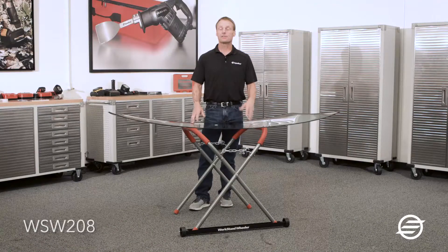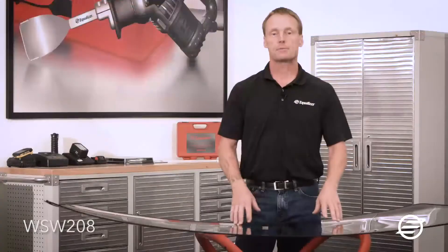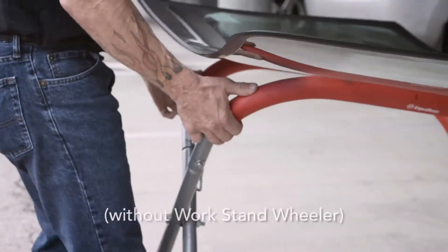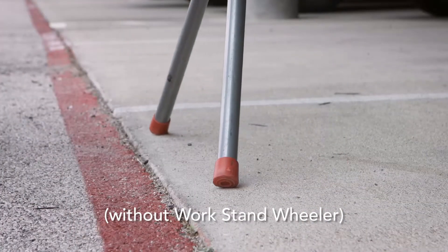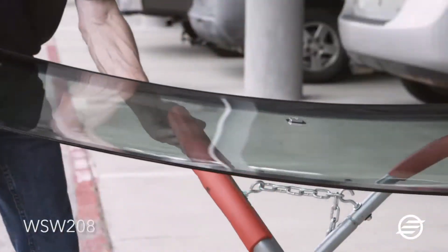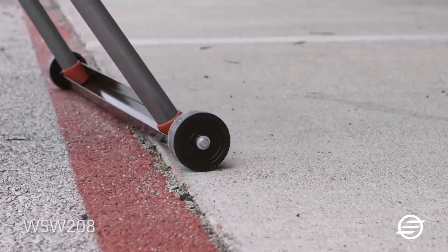The WorkStand Wheeler is a nice accessory for your windshield stand. Sometimes you're in a situation where you need to reposition it, or you're in a parking lot, maybe in somebody's way. It allows you to easily maneuver your windshield without worrying about the rack bouncing around and running the risk of breaking the glass.